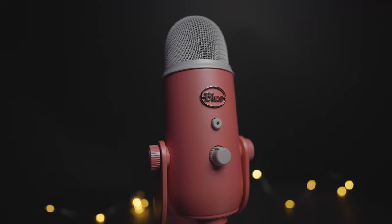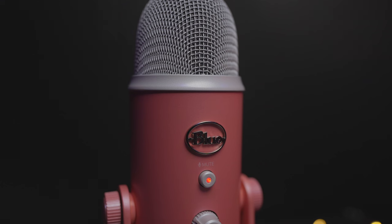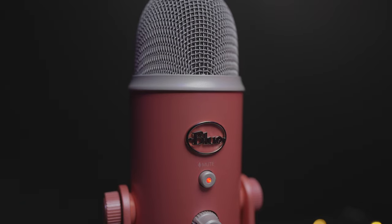On the front, you'll find the Blue logo and mute button with an LED indicator. Something to be aware of is that if the light is flashing, that means the mic is muted, and it's recording when it's solid.